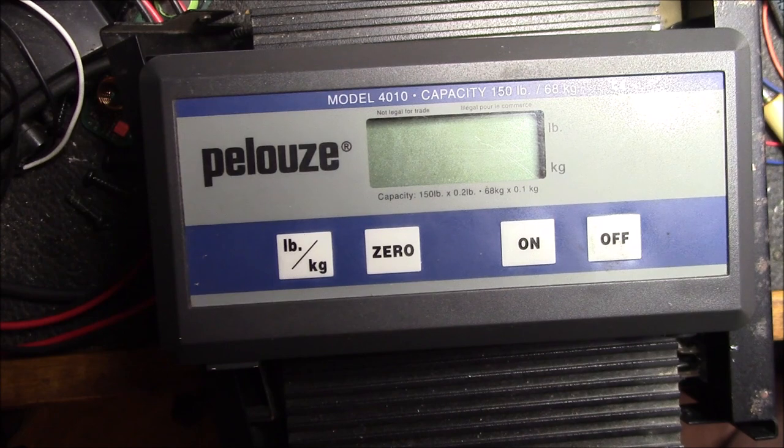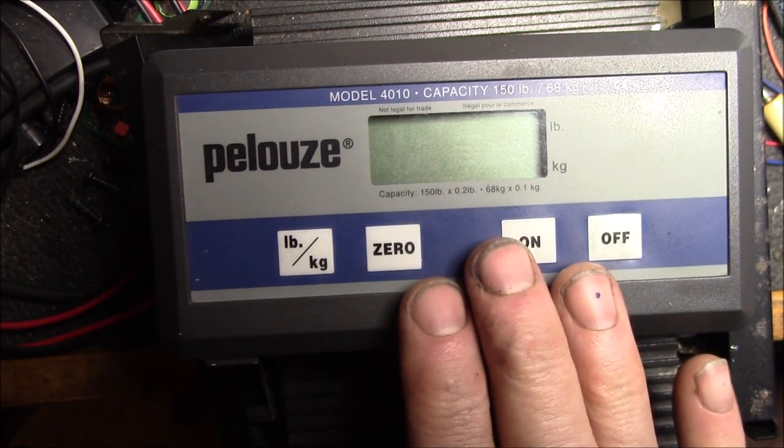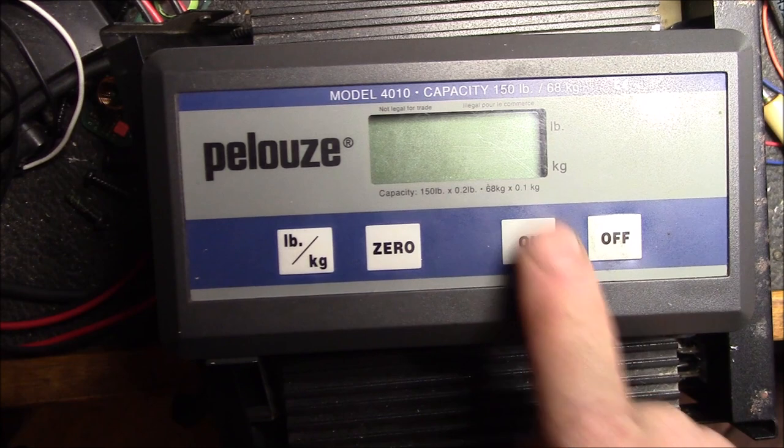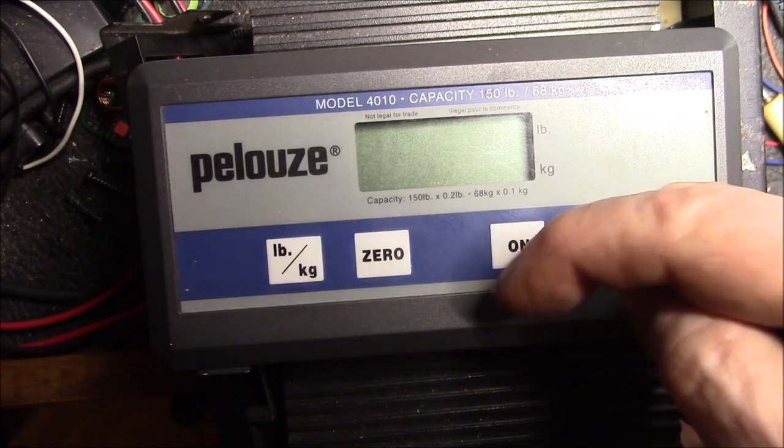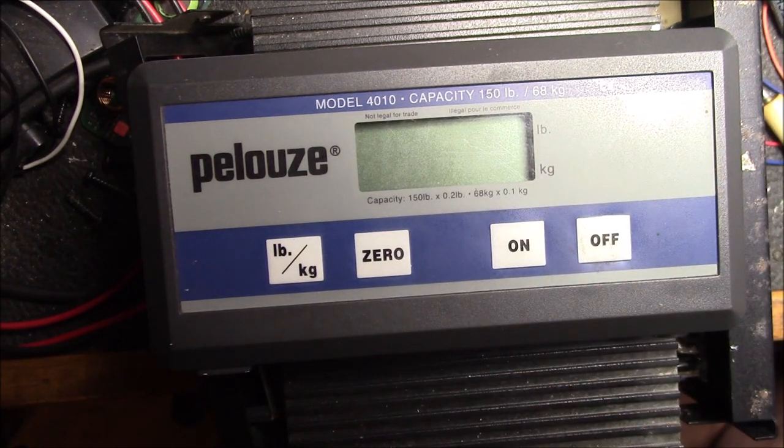I'll show you the scale next — I haven't had a chance to take a look at that yet. Anyway, hope you found that helpful. If you have one of these scales and the buttons don't work, try one of those two techniques. If you have any questions, post up in the comment section down below, and as always, thanks for watching.